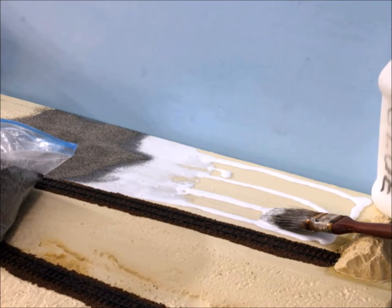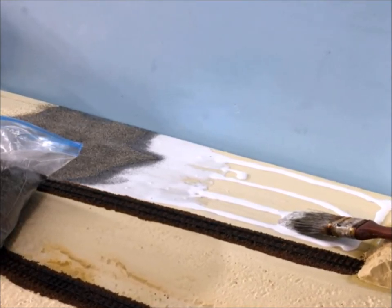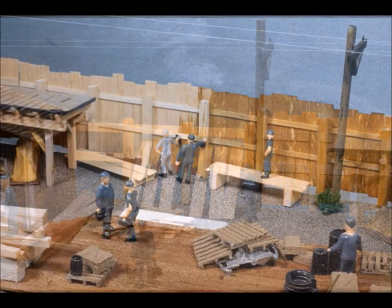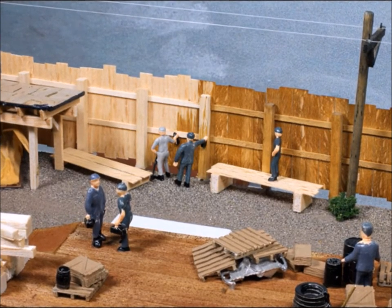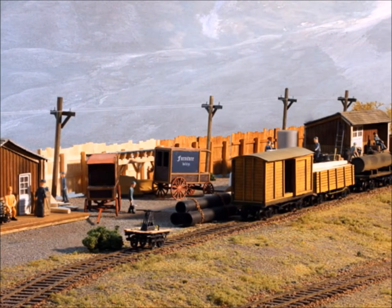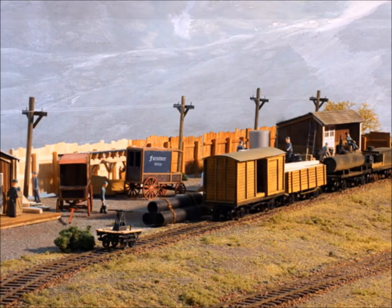We do the same thing with the scenic detail: put down a basic layer of white glue and then start putting on whatever you want. The details — I love the details! How about a fence that's being built? Nothing has to be finished. Everybody tries to make their stuff look old — what about making your stuff look new? How about a brand new fence, and of course you've got to have guys that are building it.